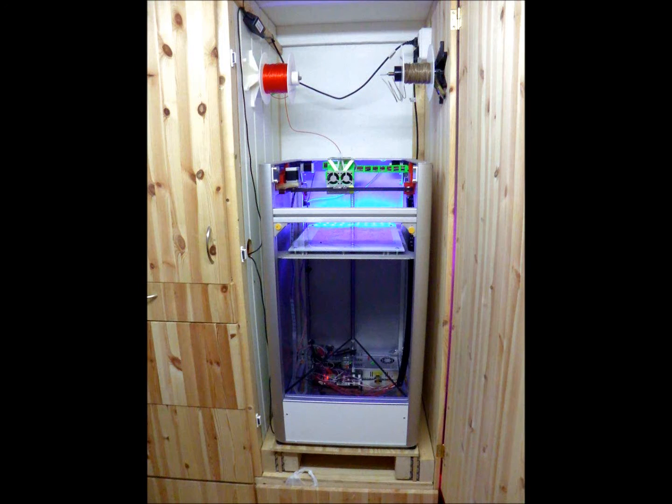Hello everyone. This machine sucks. It's a LeapFrog Creator XL and as it ships from the factory it has some major weaknesses and problems with it. The main reason to get one of these is its large build volume. Other than that it doesn't have much redeeming features. It's not particularly fast, it's not reliable, and it's poorly designed.